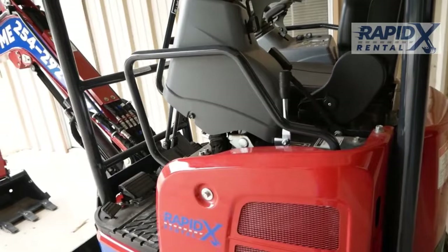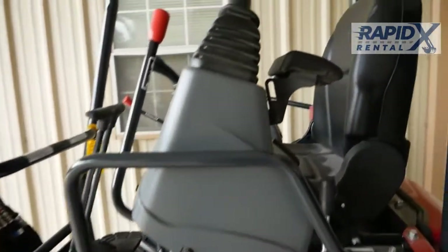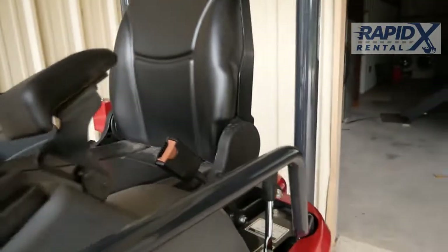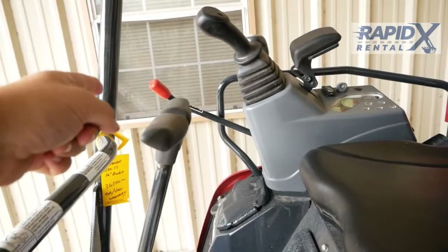Controls on the Yanmar VIO-17. It's just like any other compact excavator where the left console has to be up to start and then down to operate once you've got the engine started. You can also lock it out with that bar over there.